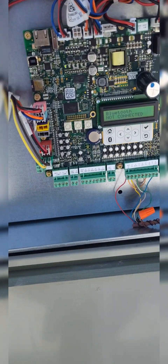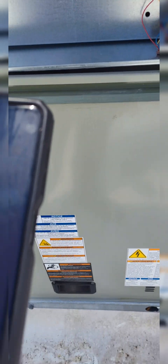Alright, I got a Trane Symbio 700, so go into the app and we start Symbio.